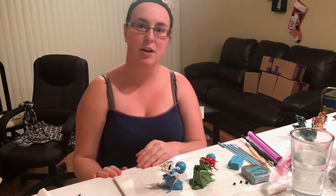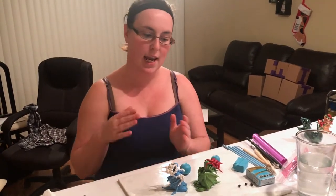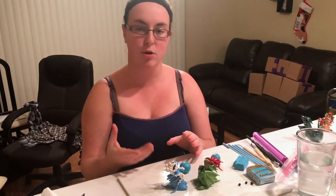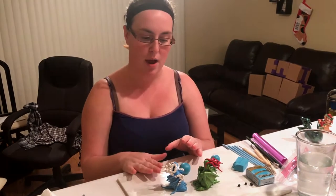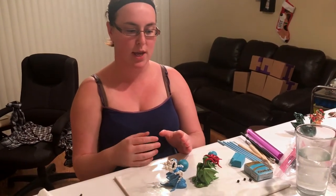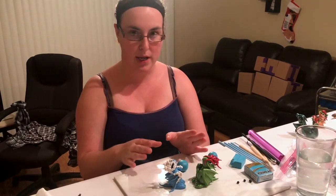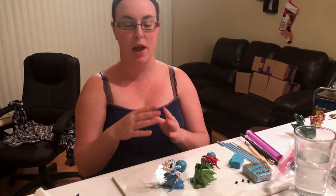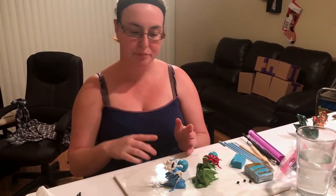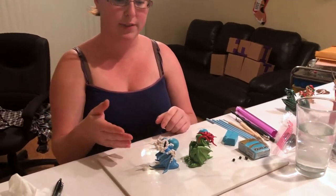Hi everybody, my name is Sarah, I am the owner of Sephira's Den Dragons, and today I'm going to be talking to you about making your own dragon yearling. This design is really great because it's the design I started with — it's a really simple, basic design but you can dress it up a lot of different ways. There's a lot of room for personal style, so I have a couple of examples here.